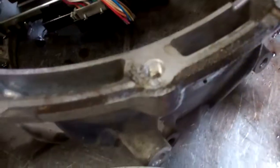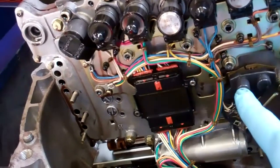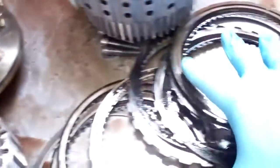Most notably, this is your valve body, which is kind of integrated with an actual processor or computer. And if you look here, you can see all the metal that's built up on that due to the input clutches failing.